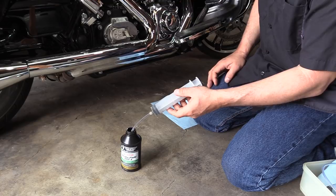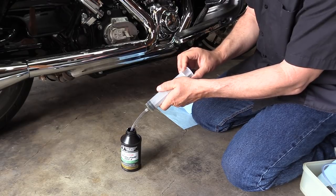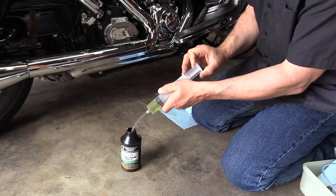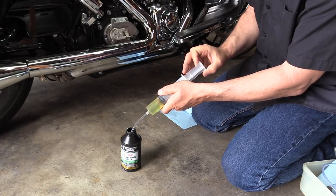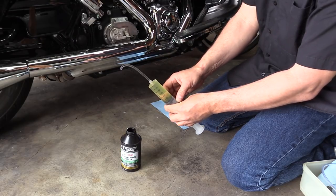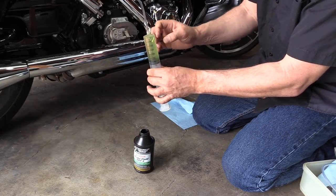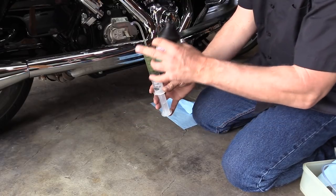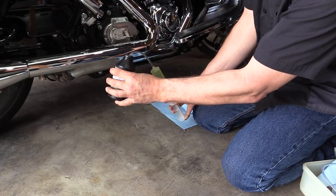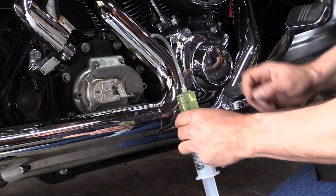In preparation for our bleeding, we're going to put our syringe into a new bottle of brake fluid and fill it up. If you get a little bubble in there, you can work it around and thump it to get the bubble up towards the top of the tube. Then put it back into the bottle and push the syringe a little bit to push the bubble out — now you have a sealed unit.